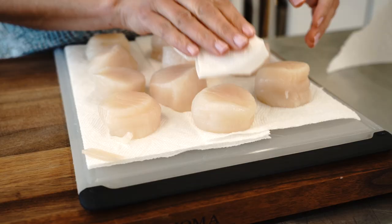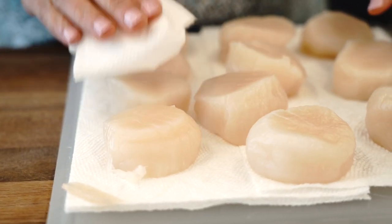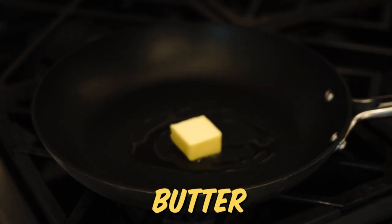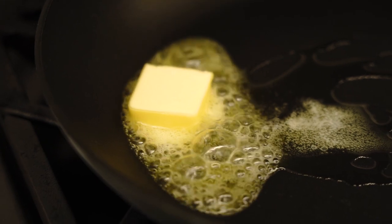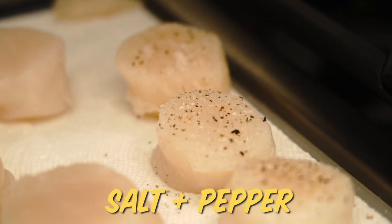Before you can get that good sear, you've got to make sure they're nice and dried on the surface. Start with a nonstick skillet and get it really hot. Add some butter and a little olive oil — the butter for flavor, and the oil so it can withstand that high heat. Figure about three scallops per person as a good serving; for heavier eaters you might go up to four. Season the scallops with just salt and pepper.